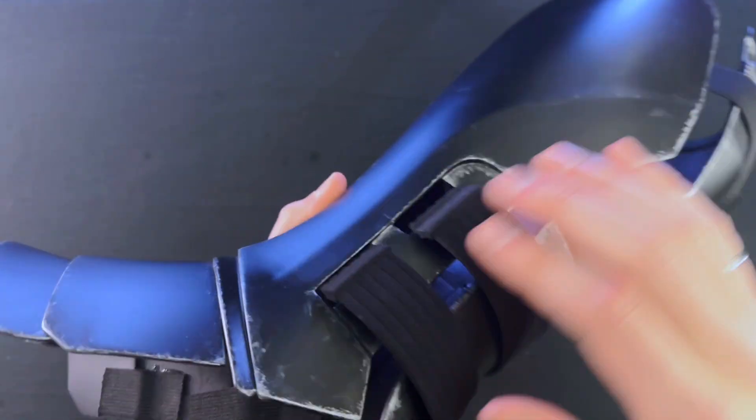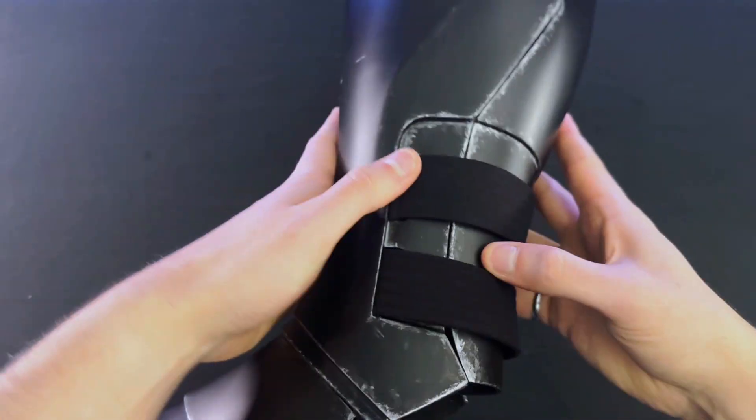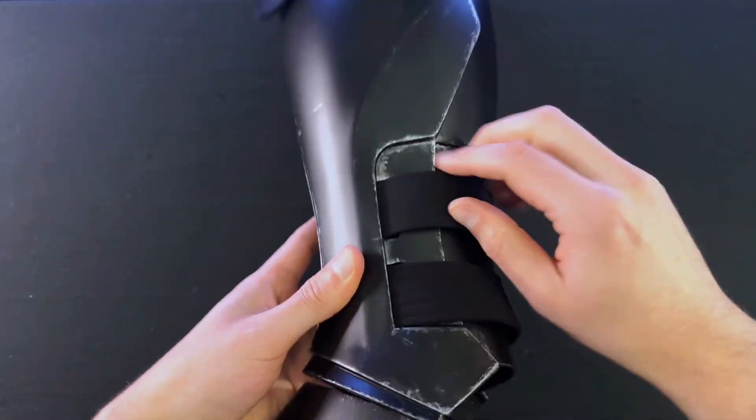As far as connecting the other end of the TPU straps to the shin guards, after messing around with them for a while, I found that they stay in place by just inserting the straps into the holes on the other end of the shin guards. The friction is enough to keep the straps from coming undone and the boot assembly from falling off. In the future, if this becomes an issue, I'll probably just use some extra Velcro to help keep things in place.